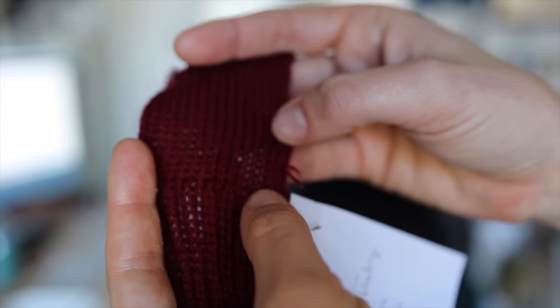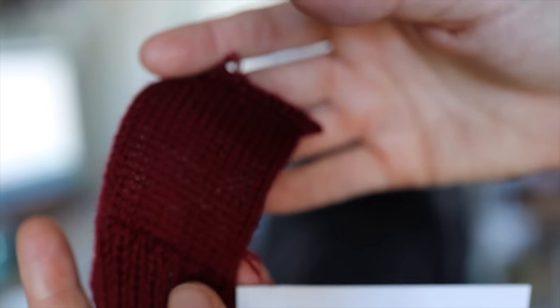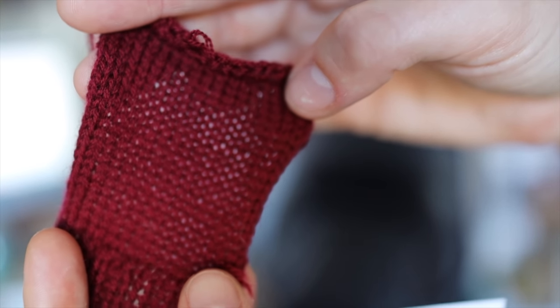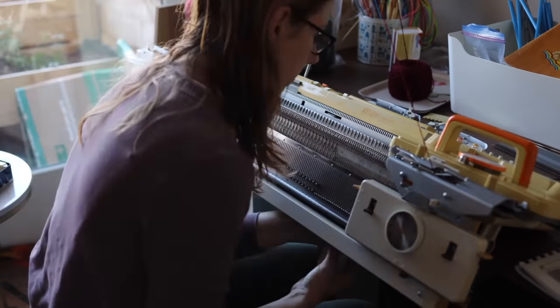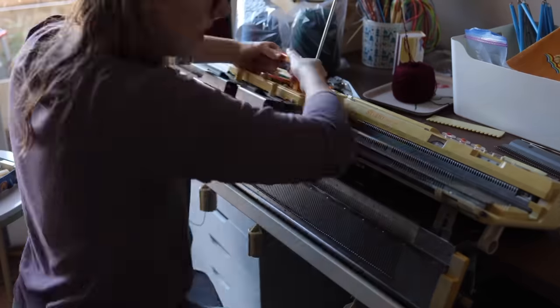I'll just do the other bits manually rather than with my attachments, though I think you have to admit that that is a really cute swatch. It was perfect, so it gave me a little bit more energy — even if I had to do those bits manually — to sit down and start working on the separate panels for the Mazurka sweater.